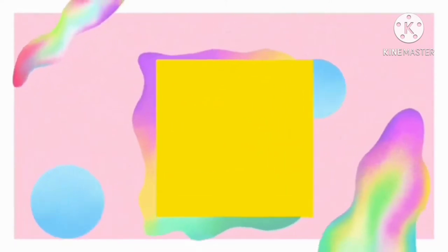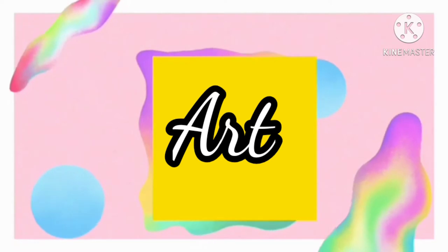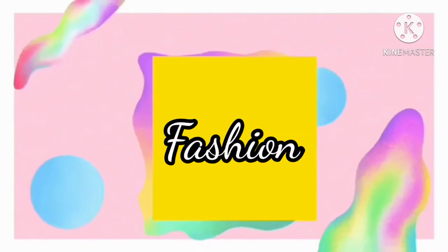On this vlog, let's learn about art, my lifestyle, my teaching skills, and fashion.